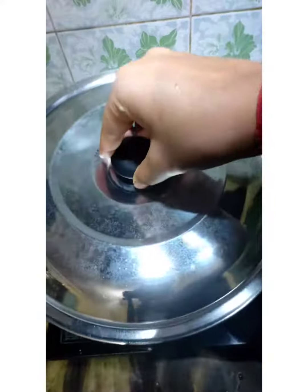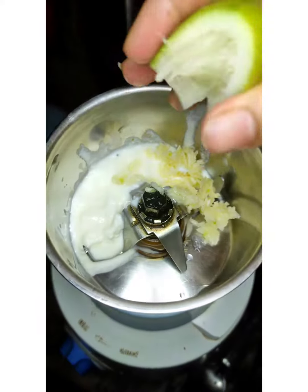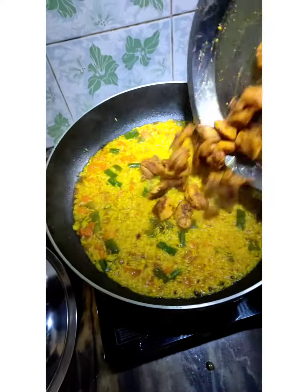When it's cooked, let's make garlic sauce. First, add a little curd, chopped garlic, lemon juice, salt, and pepper, which I forgot to shoot.